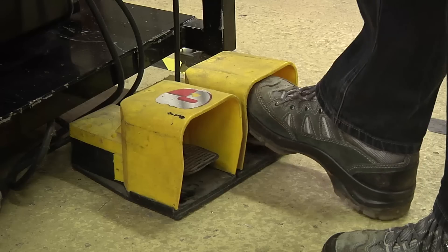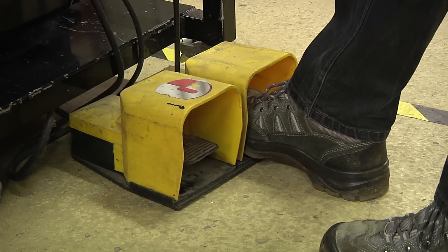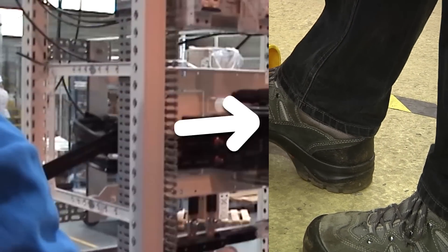Take the necessary safety precautions at every step. For example, remember to wear your safety shoes.